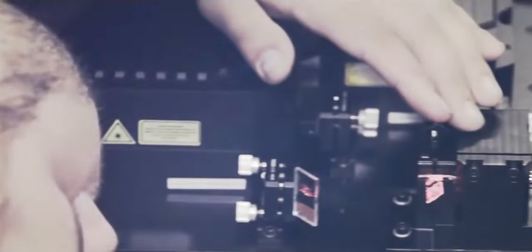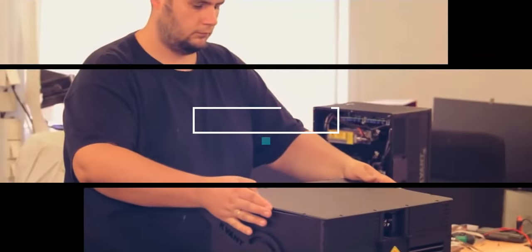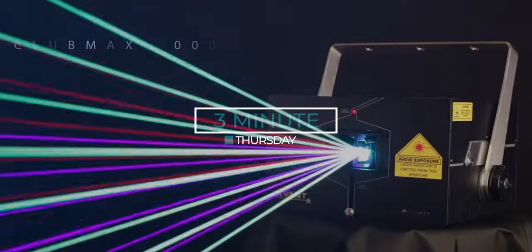What's up everybody, it's Jacob here from QuantLasers and this is our 3 Minute Thursday. Welcome to our company based in the heart of Europe. In Slovakia we do design, manufacturing and assembly. Today I would like to share with you what QuantLaser systems are made of.